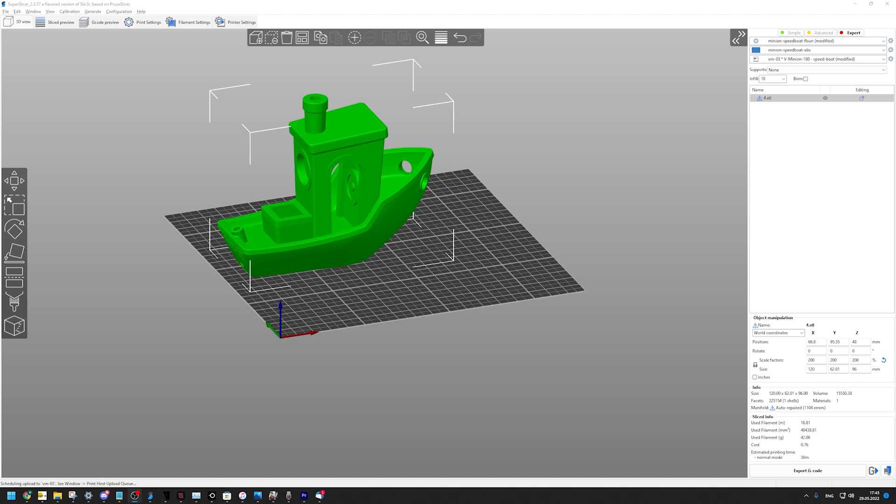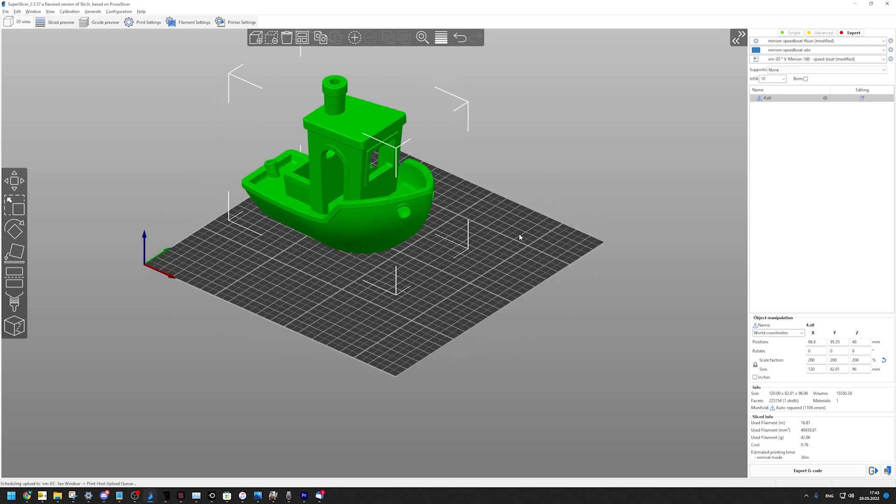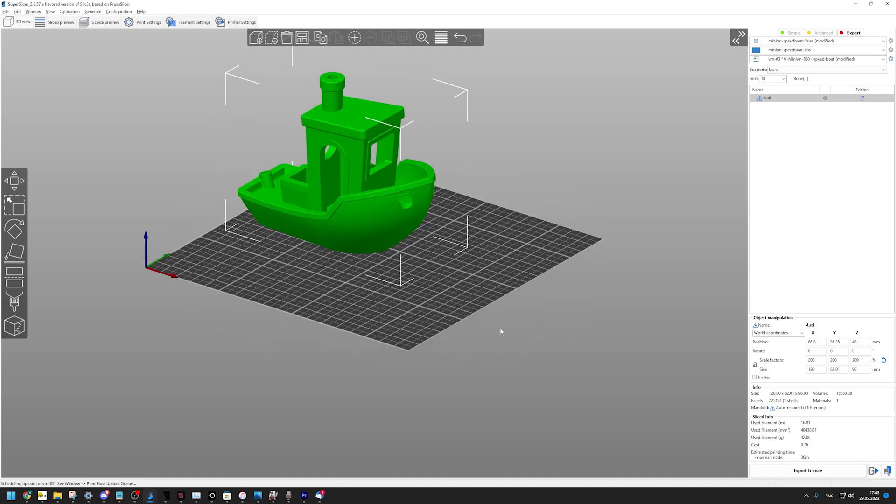Hi YouTube! This is another attempt at the FL Sun speedboat race. I already had one, but people upped the game and I thought I have to follow that. So again, that is a speedboat race by FL Sun.